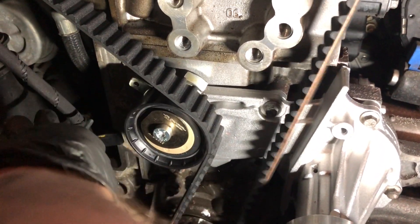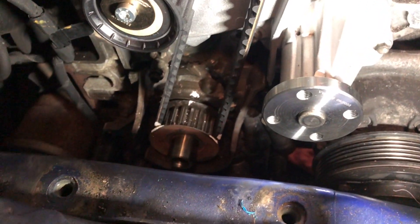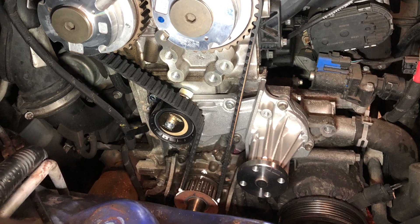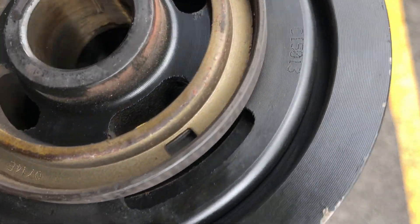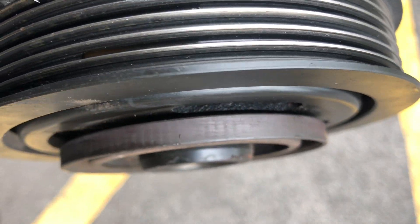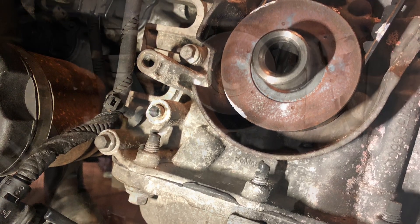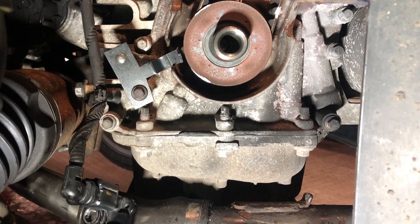This should correctly tension the new timing belt. Now remember what I said earlier about getting the timing correct — there is another tool that locks off the crank pulley. This is also timed. You will need to remove the crank sensor; the tool bolts on in its place, then the pulley will slot in at the cut-out on the back of the pulley.